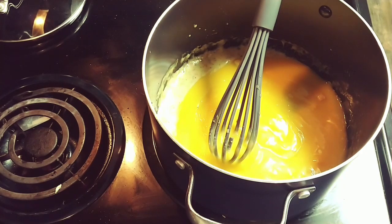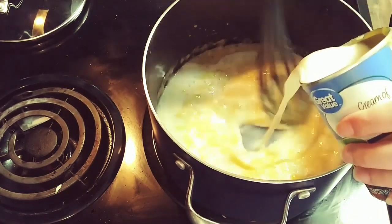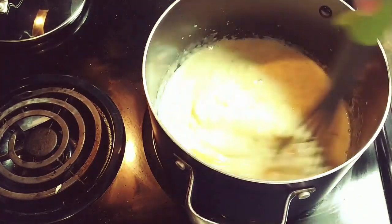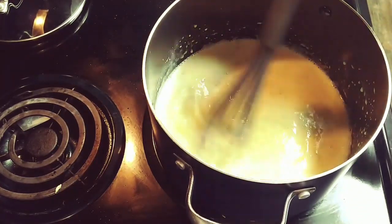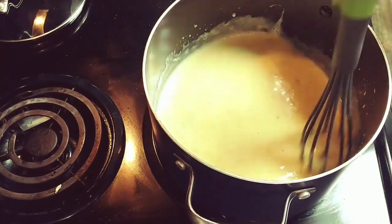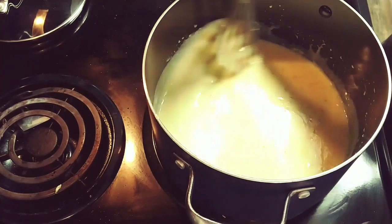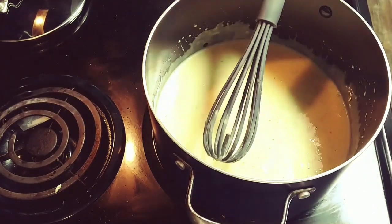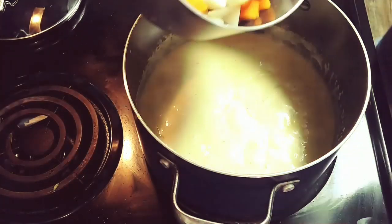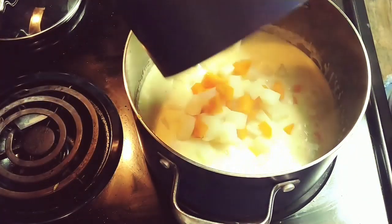Now I'm going to add in my milk. I added one can full at first and ended up using two cans full, which is about two and a half cups. Once this was all combined, I added in my cooked potatoes and carrots and my chicken.